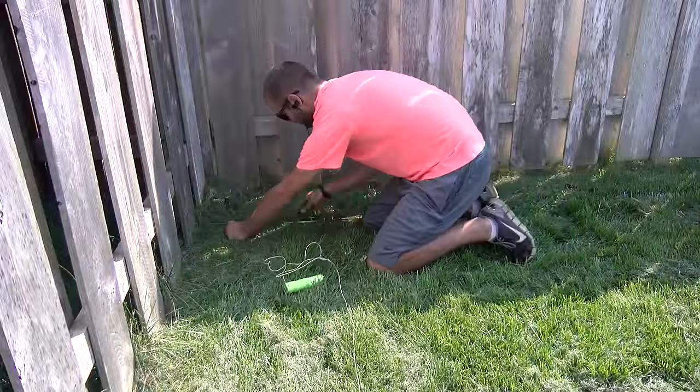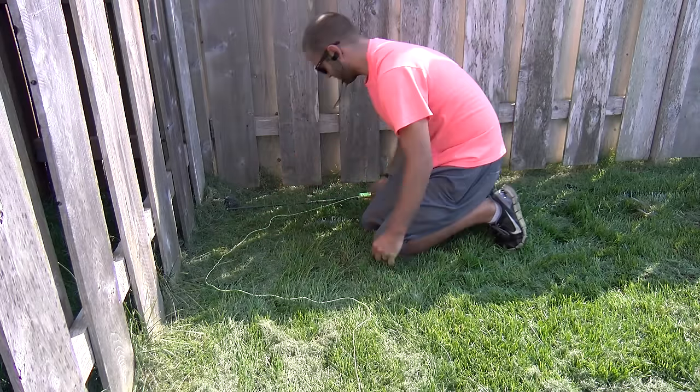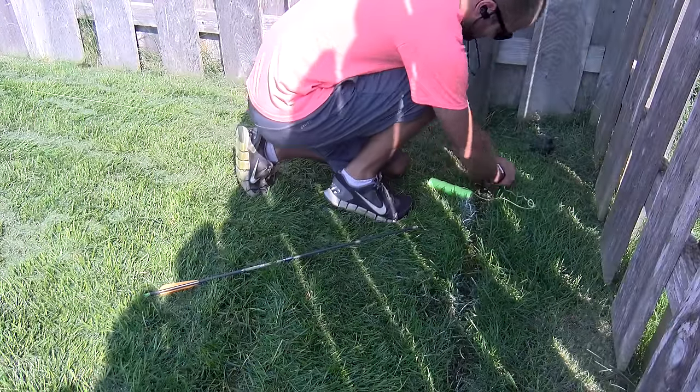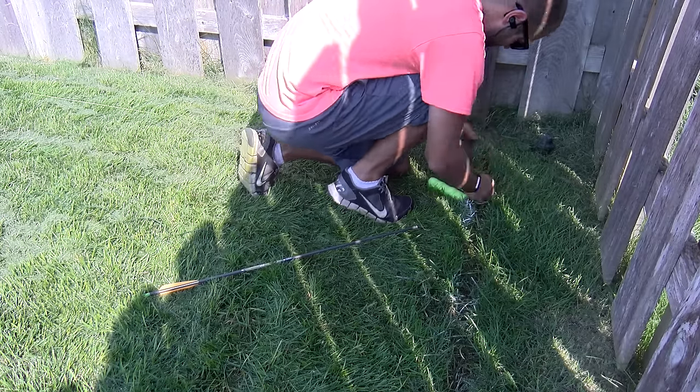When we reach our first corner, we stop 14 inches away from the perpendicular fence, and then we can use our string again to mark out the next stretch. We do the same process, but this time instead of a dashed line, we set a solid line, and this helped during the string trimming or trenching process.